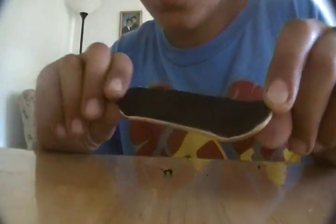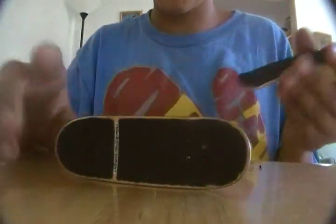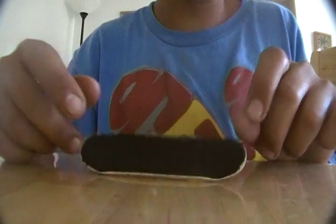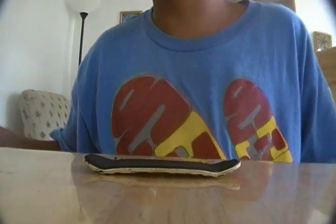It looks just like pre-cut. I do the same method on this deck — looks almost perfect. I hope you learned something.